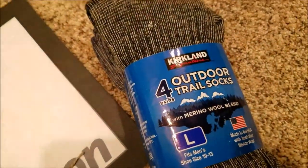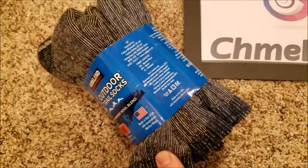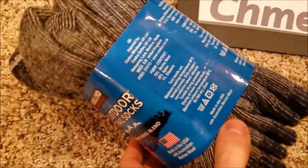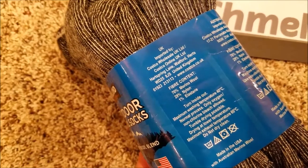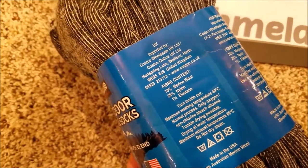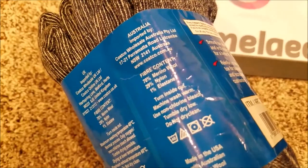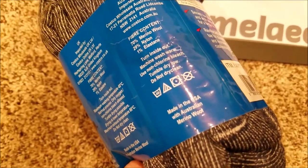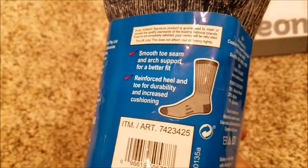We love these socks — they're very soft. Here's what they're made of: 70% Merino wool, 29% nylon, and 1% elastane, which I think is elastic, maybe for the top of it. Imported by Costco Wholesale, made in the USA with Australian Merino wool.